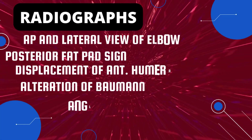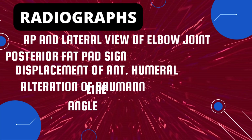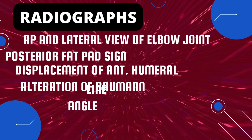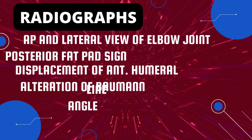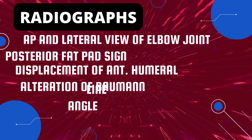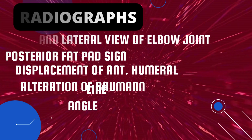After physical examination, you will order AP and lateral view radiographs of the elbow joint. On the radiographs, three signs will be positive: the posterior fat pad sign, the sail sign, displacement of the anterior humeral line, and alteration of Baumann's angle.